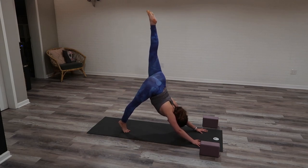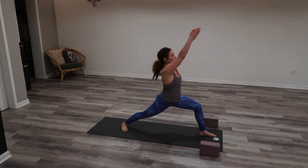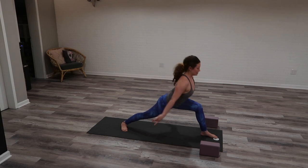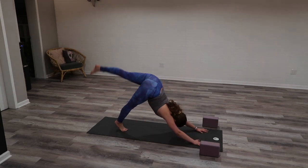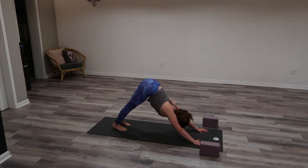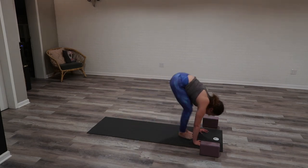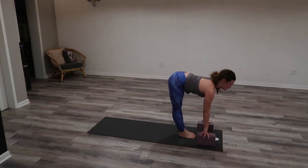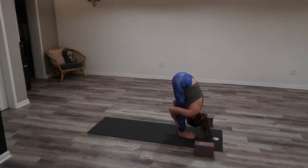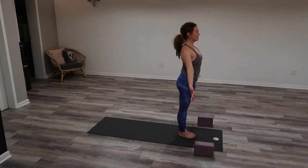Second side. Inhale, left leg high. Exhale, lunge through — right heel down. Inhale, Warrior One, same setup, square hips. Option: just get the left foot a little bit wider. Hips square to the front edge of your space. Navel in, lift your heart, elevate the arms. Goal post or full expression. Exhale, low lunge — plant with control. Inhale, down dog kick — sweep your left leg high. Exhale into downward facing dog. Inhale, look forward. Exhale, walk or hop there. Inhale, halfway lift. Exhale, forward fold. Inhale, Utkatasana, chair pose. Exhale, Tadasana, mountain pose.